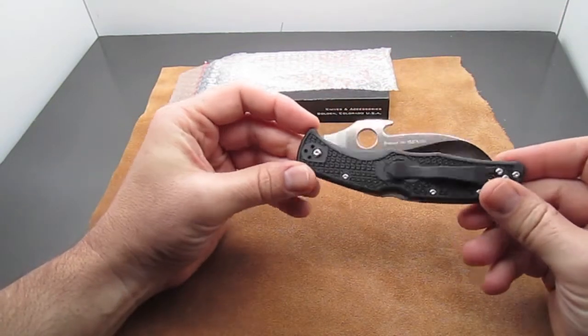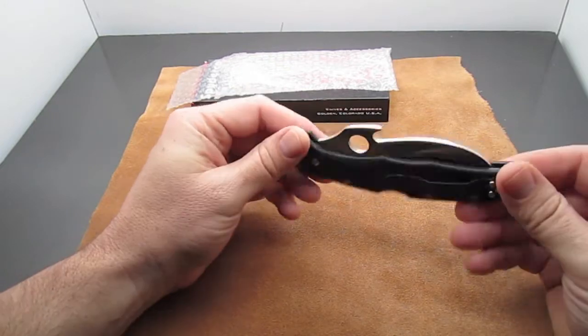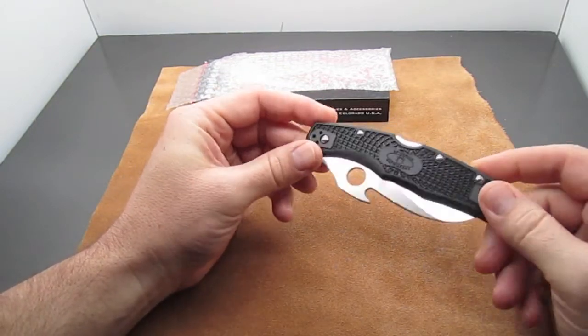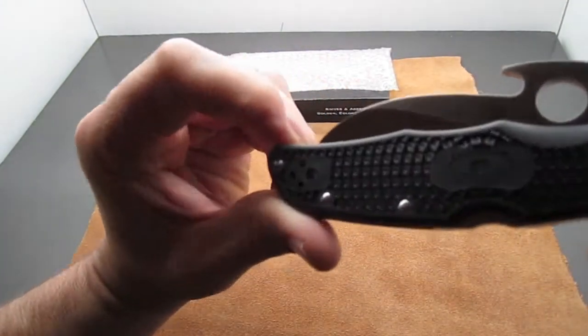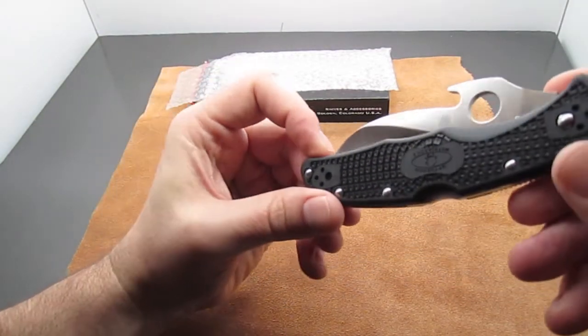So what we have here is the Emerson opener Matriarch 2. Basically, these are like the Endura 4 handles, which are fiberglass reinforced nylon with a bi-directional gripping, which actually works pretty good.